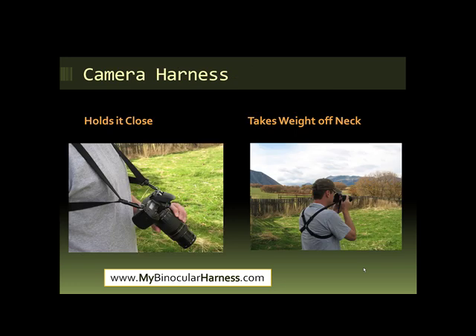One option you should probably consider is a camera harness. There are a lot of pluses to the harness. If you look at the picture on the left, you can see it holds the camera close to your chest, so it protects your camera — that's a really big deal if you have a nice camera. You'll want to make sure it's not swinging around, and that's something this harness does. It also has easy detachable hooks that let you quickly detach your camera from the harness if you want to take it off quickly or replace it with a set of binoculars.